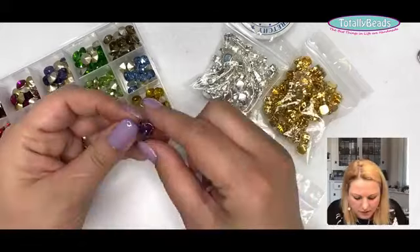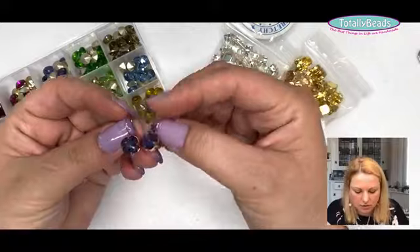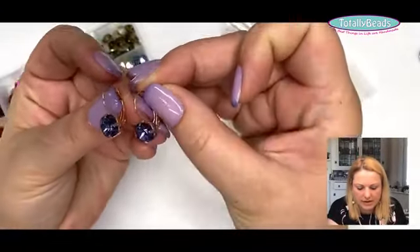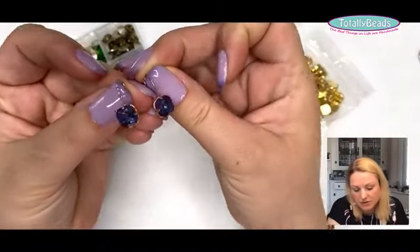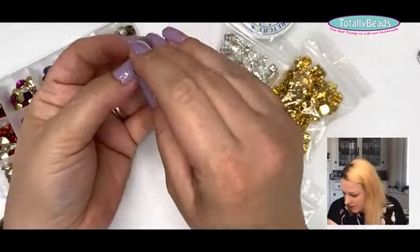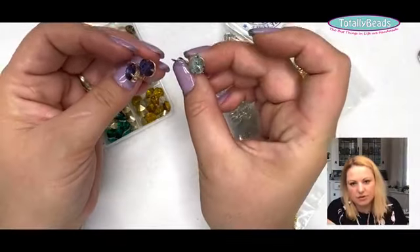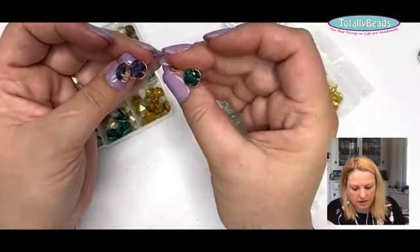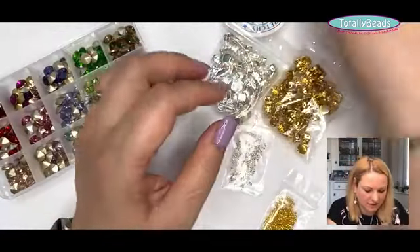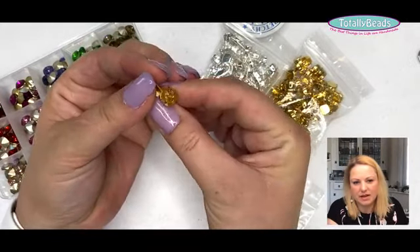Let me just show you the earrings before I move forward. Today's earrings are really nice — they really do look store-bought and very sparkly. You can add any different colors of rivoli in there. We have the earring finding in six different colors: the silver rhodium with a little aqua on it, gunmetal black, gold, champagne gold, and rose gold as well.